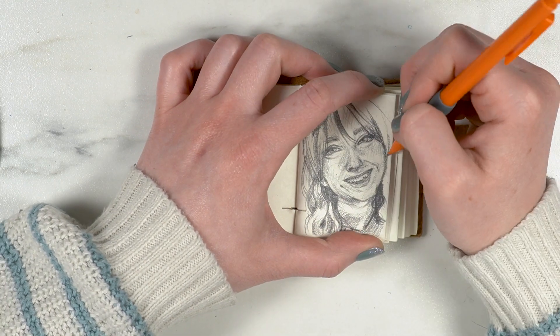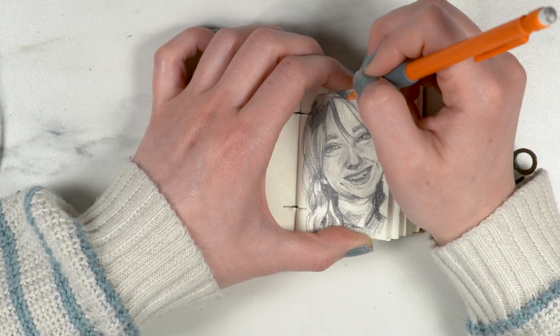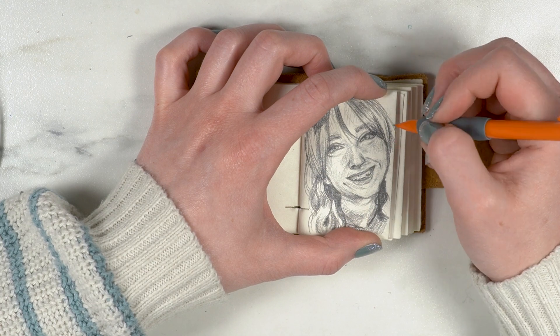Pencils are so effective for hair because you can really get these fine lines, but you want to make sure they taper at the end and blend in, and that you're not using too many or too few.